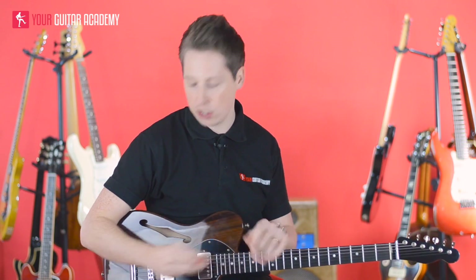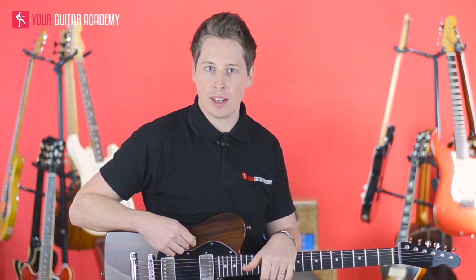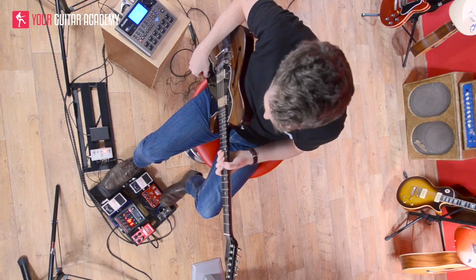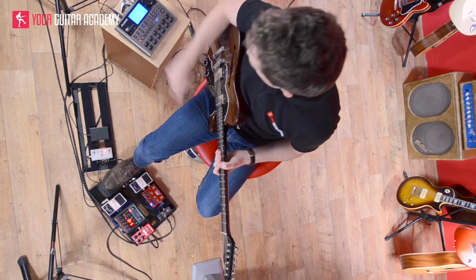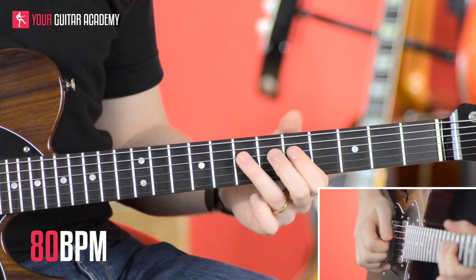I'll just take you through one whole loop, and that loop just repeats the whole way through the song. With one exception — just at the end of the chorus before you start the verse again, you have a one-bar break: one, two, three, then you're back in. That will become obvious as you start playing along with the song. I'm going to add my distortion, put the drum loop on at 80 bpm, and play through one whole round — then it's yours to practice. Here we go: one, two, three, four.